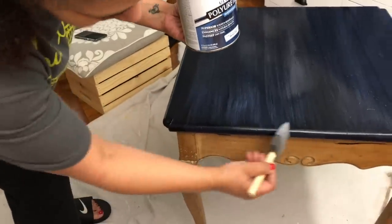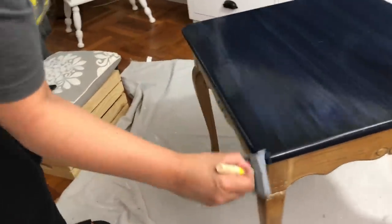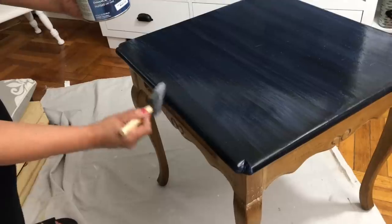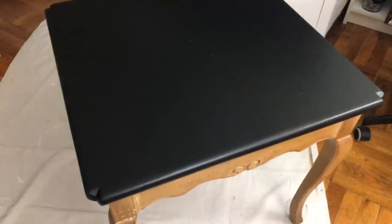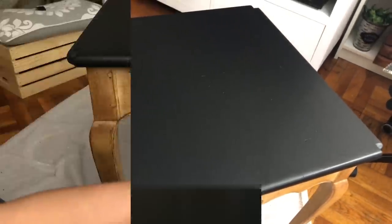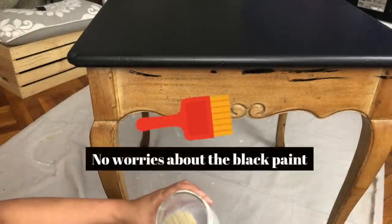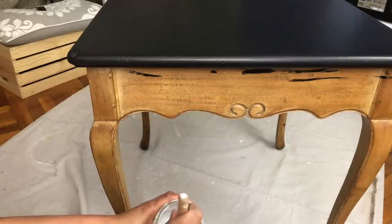I gave this two coats of polyurethane, letting it dry — about six hours in between, though on the can it says to wait two hours before applying the second coat. I let it dry for 24 hours total. Now I'm going to go in and chalk paint the bottom half — the apron and the legs — with some Rust-Oleum White Linen chalked paint.